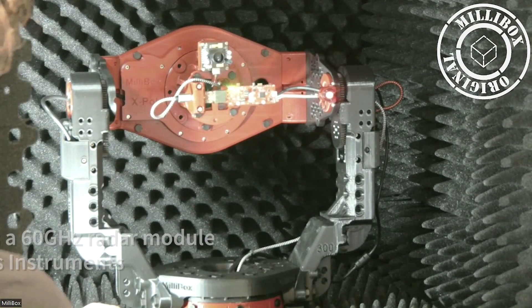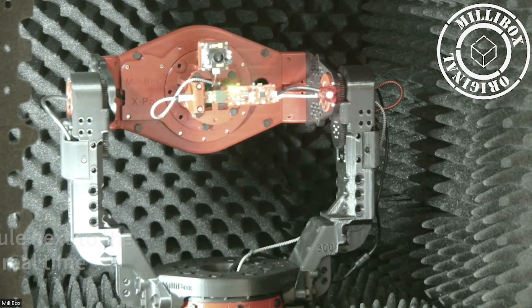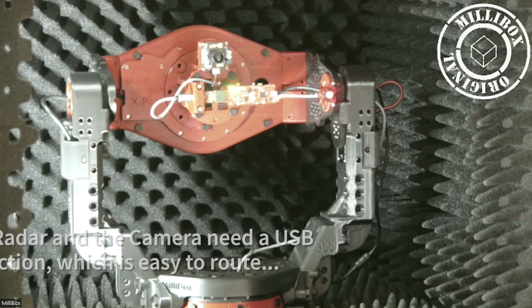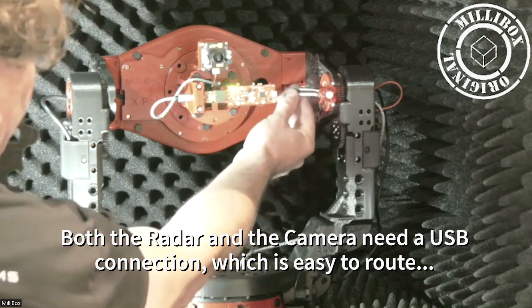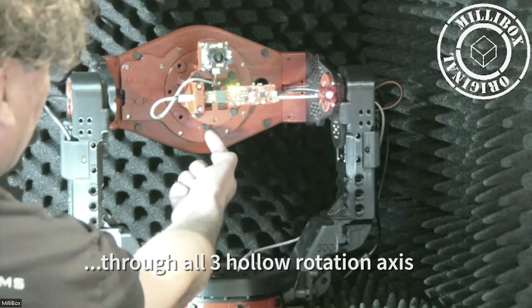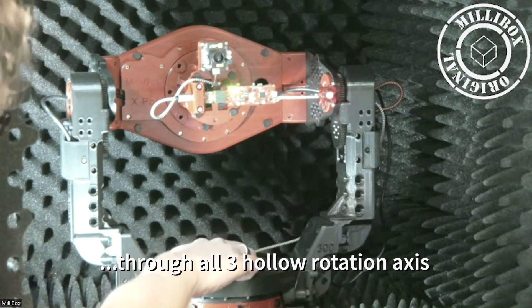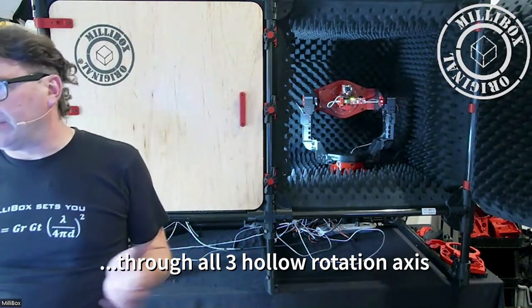Our DUT is a radar module from Texas Instruments. We also have a camera module. The camera module will play a role to compare the visual from the camera versus the visual from the radar — that's part of our demo. Both the camera and radar modules need USB, which is wired through the axes. We fish the two USB cables through the rotation center of the polarization axis and the elevation axis, then down the arms, through the azimuth axis to the middle, and then through the deck.